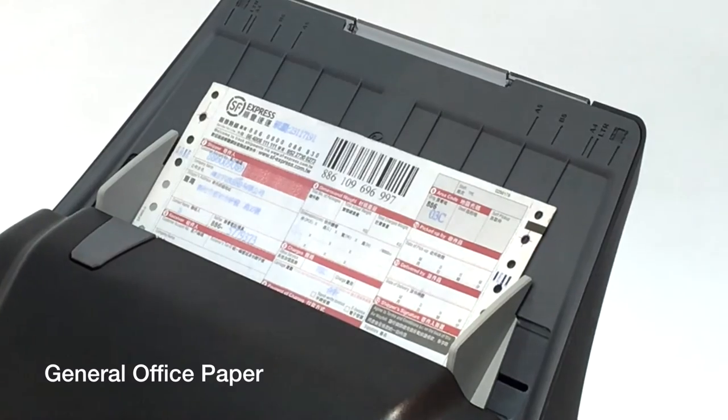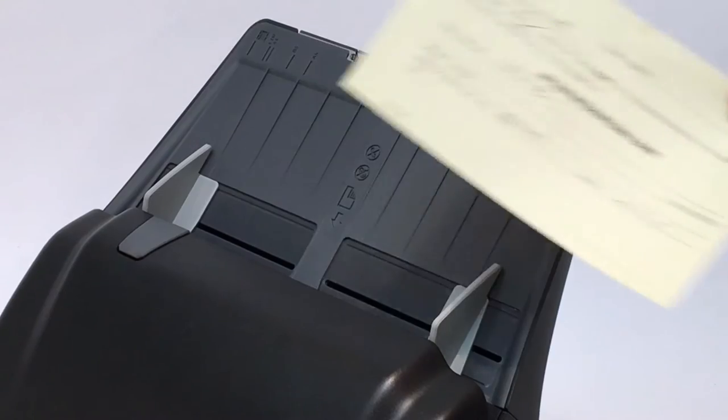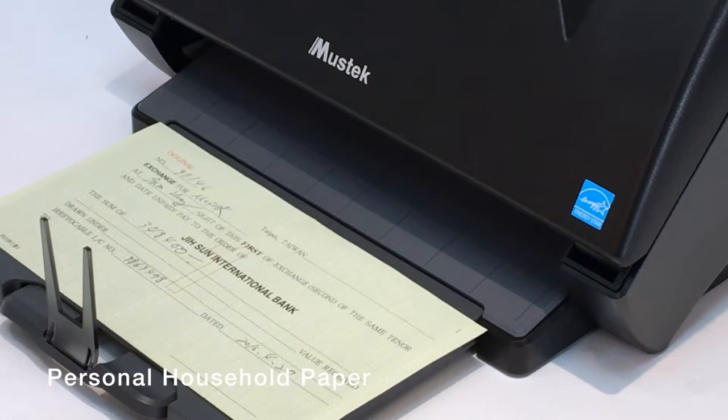You can scan general office paper such as contracts, invoices, agreements, and meeting minutes. Or scan household paper such as checks, tax records, and copies of bills and mail.